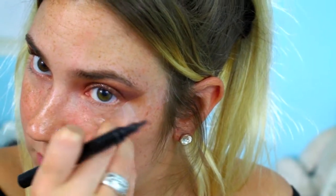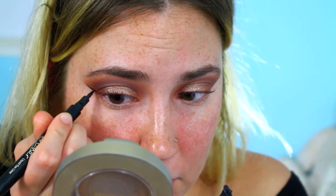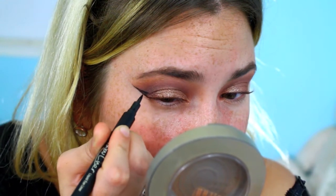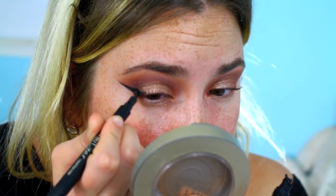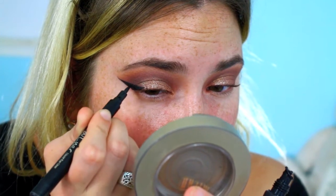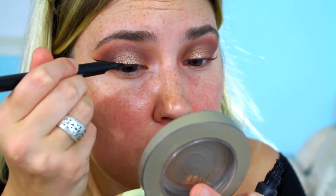Now we're going to be lining the eyes with the Tarte Clay Paint Liner in black. We're first removing the tape — you can leave the tape on if you have trouble with winged liner, that might actually help a lot. I'm just going to be doing a pretty dramatic wing on both eyes. They turned out decent; this one turned out better than the other, which is why I kept it in the video.